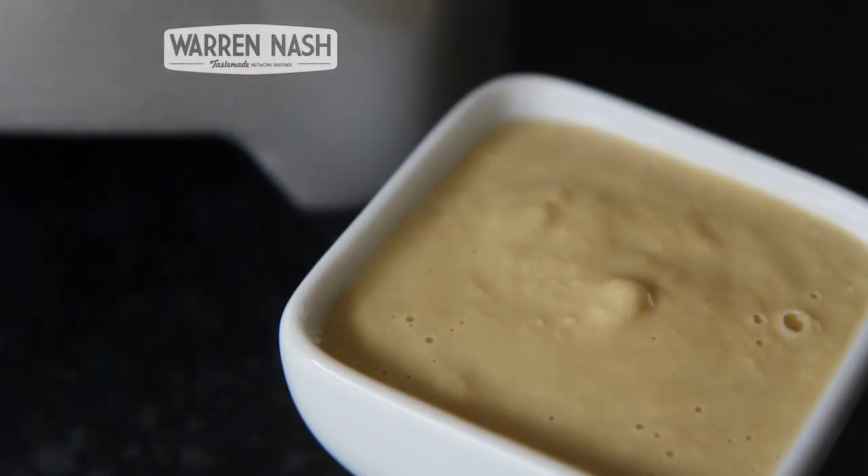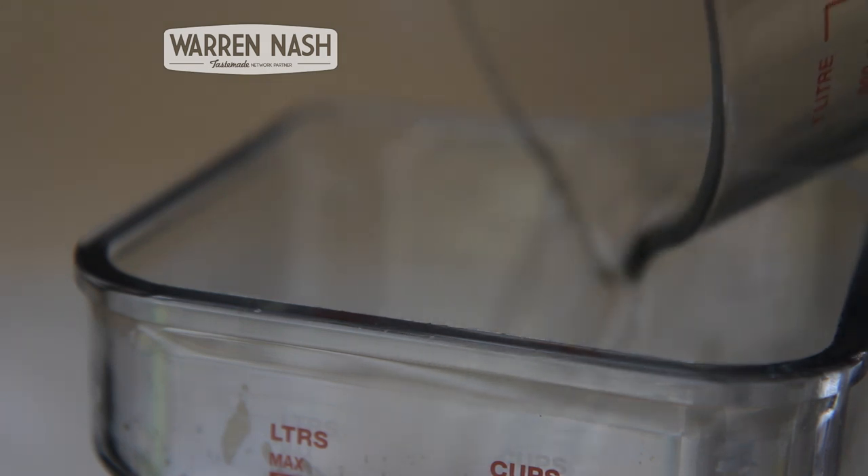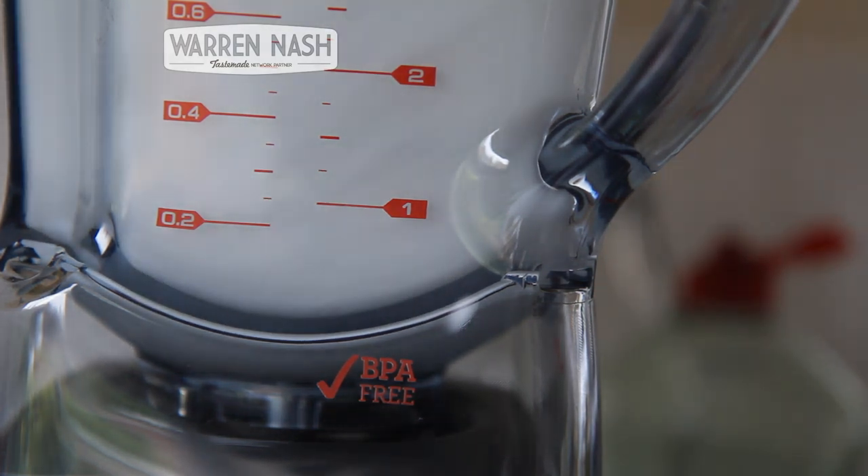The other thing I love about this is it's even got a cleaning preset mode. After throwing in 500ml of warm water and some washing up liquid, it even does a pretty good job of cleaning itself.